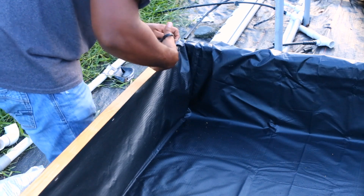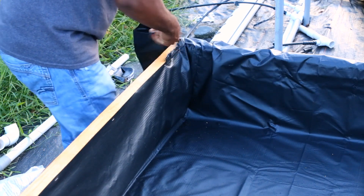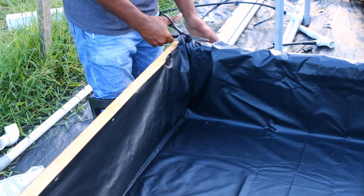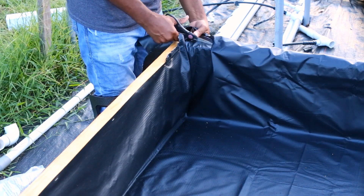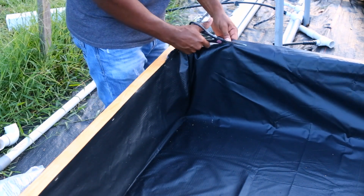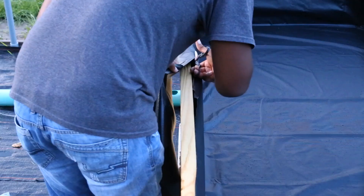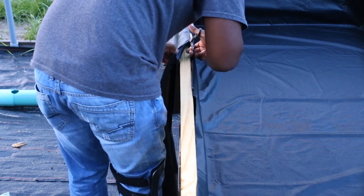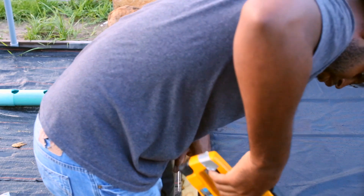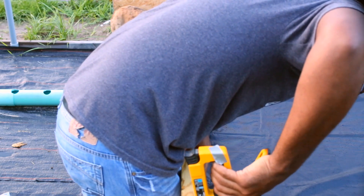From there, we just cut all the excess pond liner — it's not going to be that much if you use the 8x10. Make sure when you're cutting that you don't overcut it, because then you're going to shorten the amount of pond liner you have. It's probably better to go around and staple them first, make sure everything is nice and flat, staple each part, and then begin cutting off the excess.